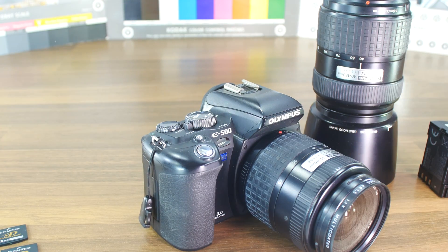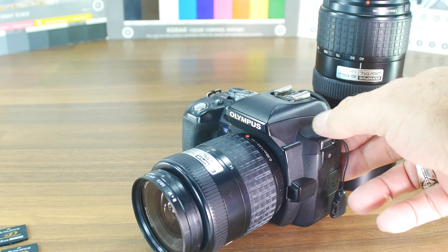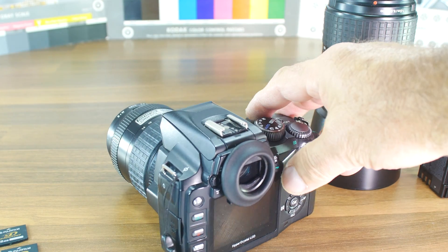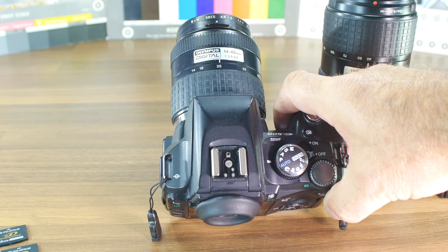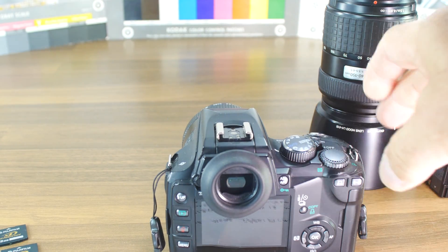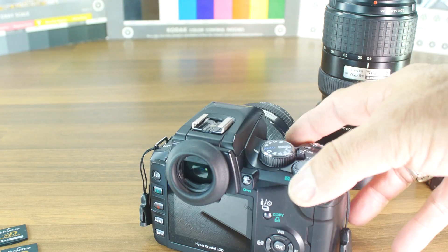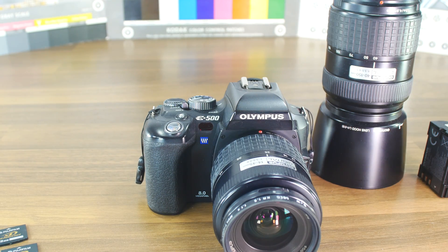The camera without the lens weighs about 480 grams, making it a lightweight mid-size SLR. The image results were very good — similar to the E300, of course, since it uses the same sensor. It is all plastic, and it features the same SSWF supersonic wave filter. The menu is pretty much the same as on the other Olympus models.